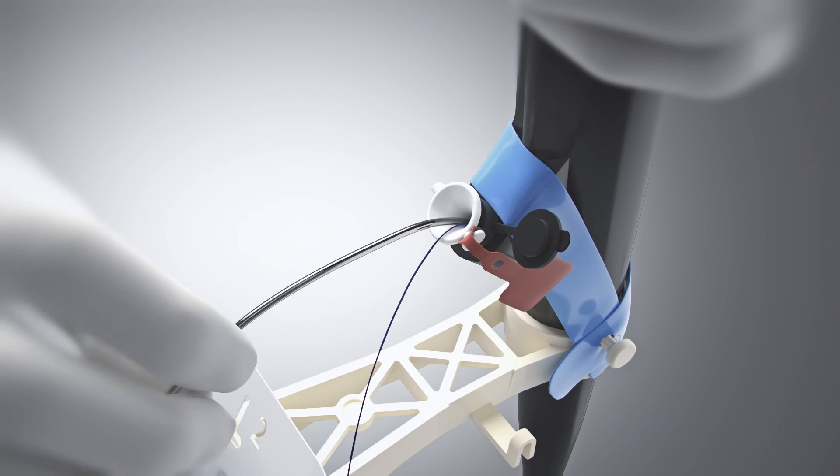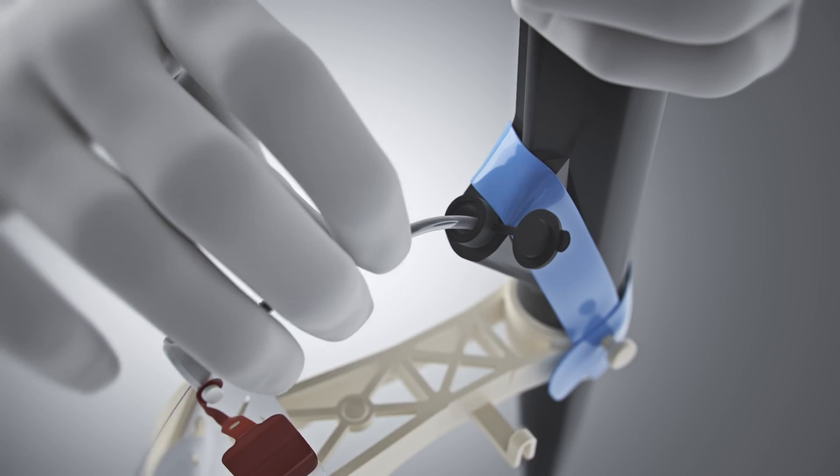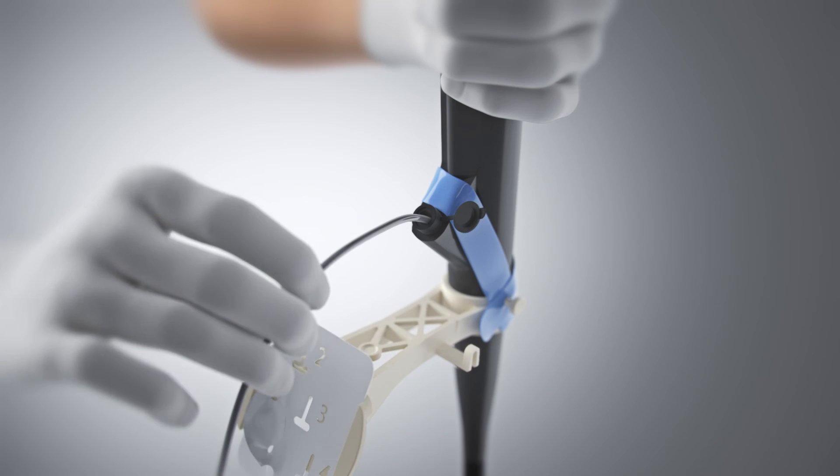After the fourth and final helix TAC placement, remove the device catheter and scope liner from the working channel, leaving the suture in place.